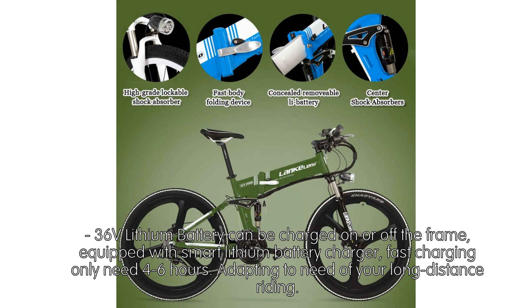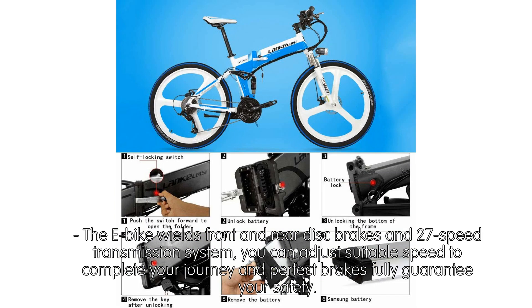The eBike wields front and rear disc brakes and a 27-speed transmission system. You can adjust suitable speed to complete your journey, and the perfect brakes fully guarantee your safety.